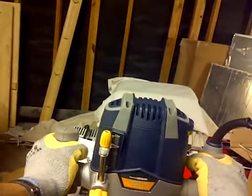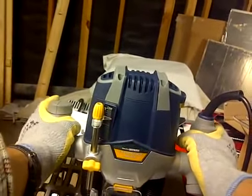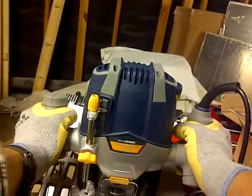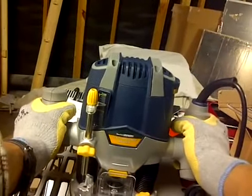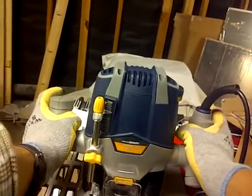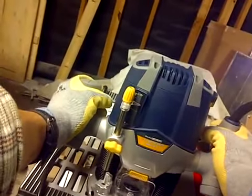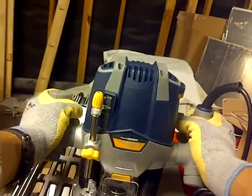Of course, it's been years since I've done any routing — since my days in high school. But I'm going to be routing, hopefully using this for a couple of things: inlays, rounding corners, maybe doing some doors, cabinet doors. Just having a little fun with it. Getting to know your tools and appreciating them — that's what it's all about. That's why I got it.